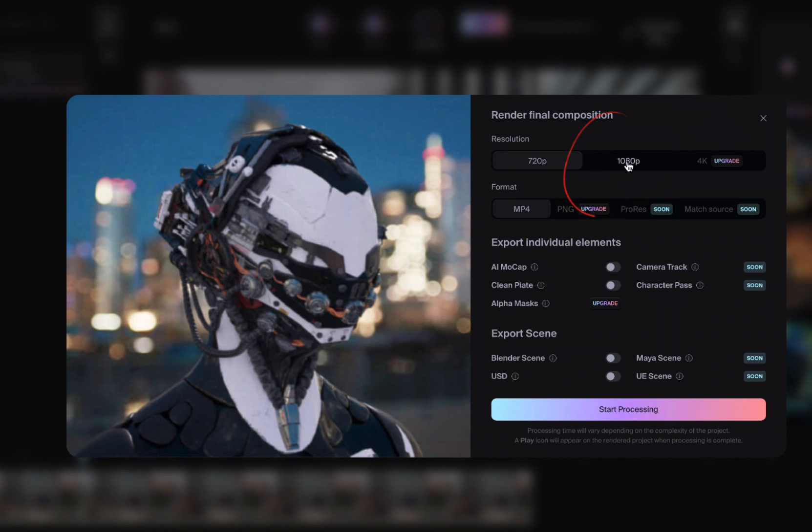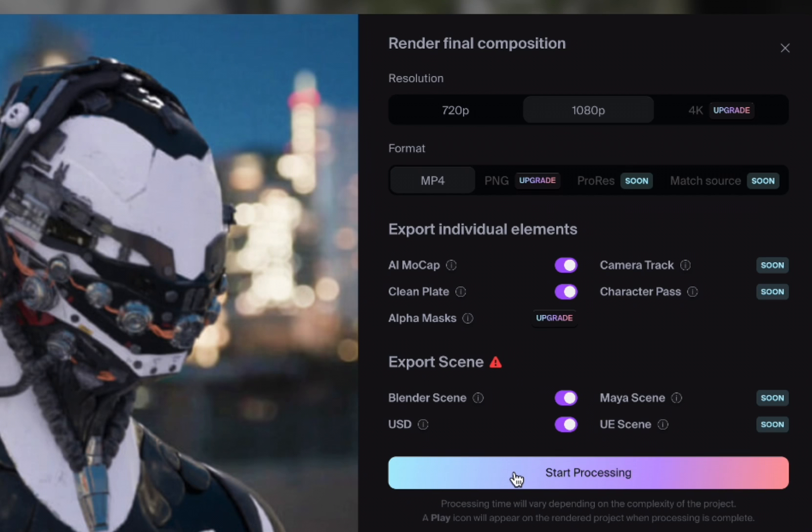The default will be 720p, so make sure you choose 1080p. You also want to toggle on all of these options for AI mocap, clean plate, blender scene, and USD if it's available. Sometimes you get a warning, so just untoggle USD if you see that — if you don't, the render will fail.